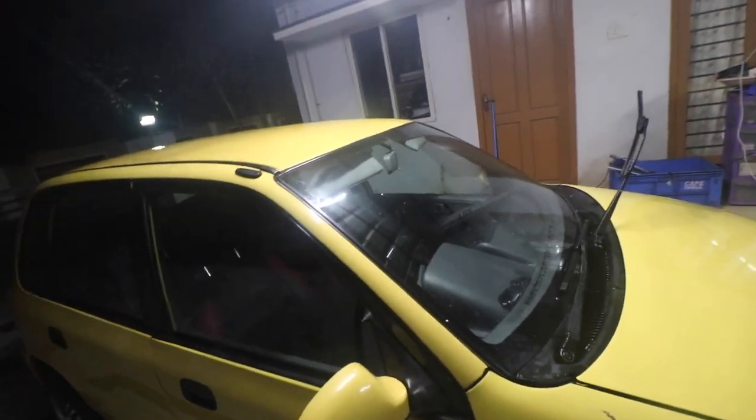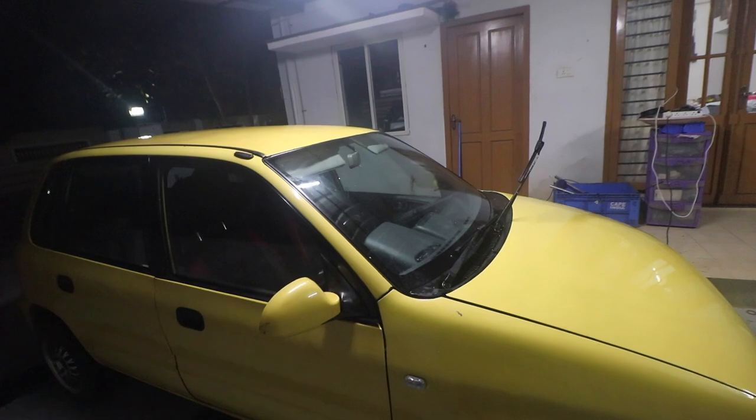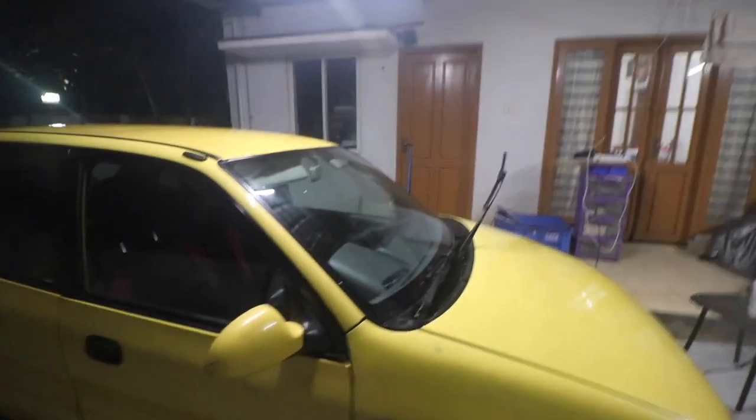We'll redo the complete interior of this car. There are great plans for the car. I'm also getting it fully resprayed once the test is clear. My wife will start driving, and once she is done with her share of damages to the car, we'll probably do the entire respray.